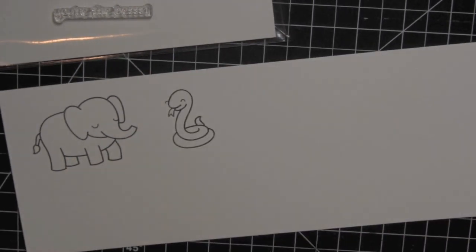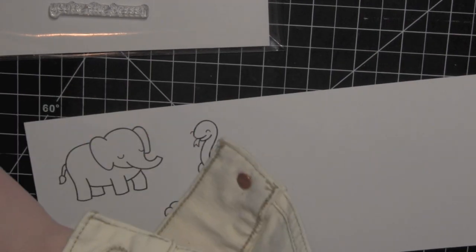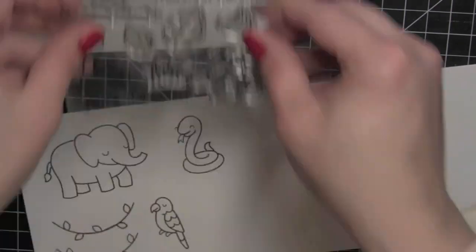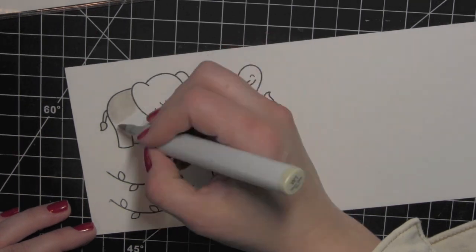I'm going to use the elephant, the cute little snake, the parrot, and then some grass and vines as well. A little bit later I'm going to color in some leaves. I needed a few additional elements as I started to build the scene.